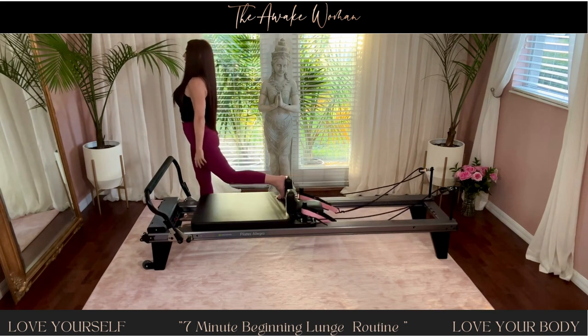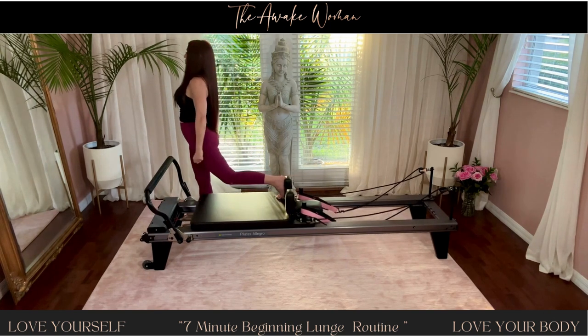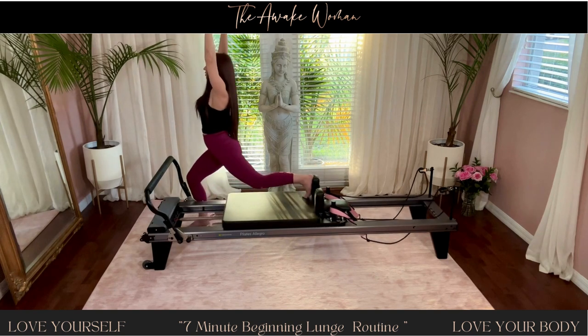Three. Two more, everyone. You can do this. One more — hold it down.